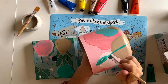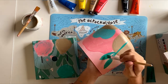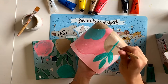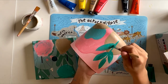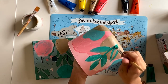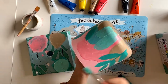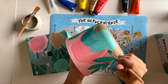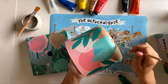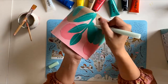Now it's time to paint on some leaves. Once your leaves are finished, add some details with your small paintbrush or paint pens.